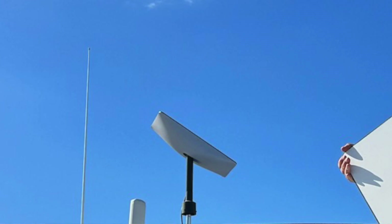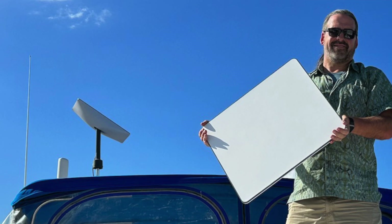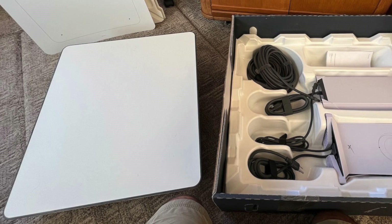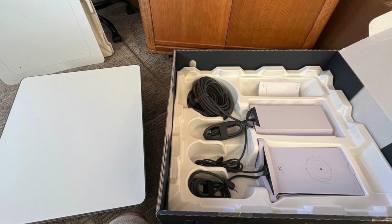Starlink is currently offering two different versions of their receiving system appropriate for potential mobile users, and they are quite substantially different in cost and what you get. It's important to weigh the considerations when deciding what to purchase. One thing in common between the two setups is that when you buy them it is a complete kit — it includes an indoor router, potentially a separate power supply for the flat high performance version, all the cabling you need, and the outside Starlink receiving system. We're going to focus on the main differences, which is the outside receiving piece.